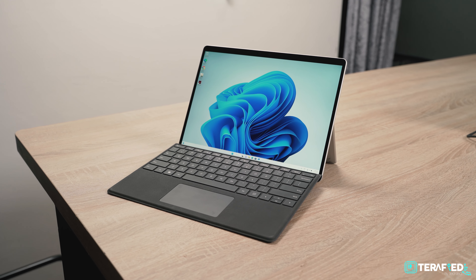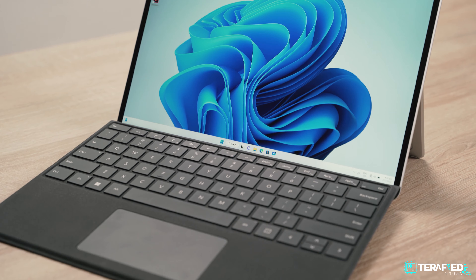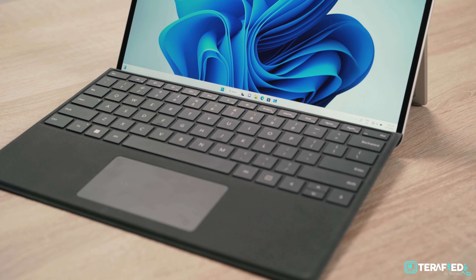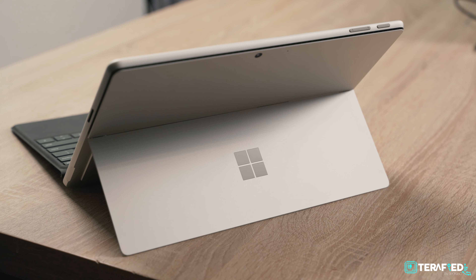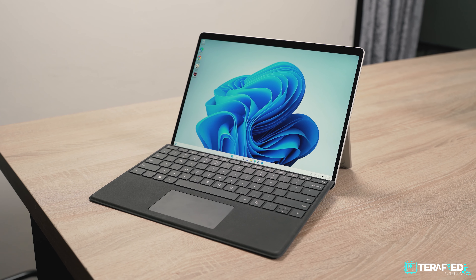Did you know that it's roughly a decade since the very first Surface product hit the market? Back then, it was pretty questionable and it definitely had a rocky start. But fast forward 10 years and we now have the Microsoft Surface Pro 9, and it's probably what Microsoft dreamed of right from the very start.